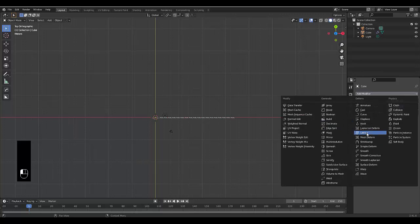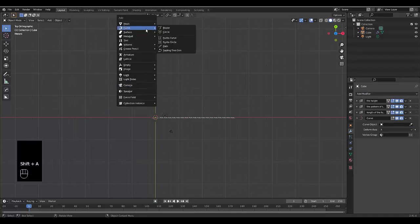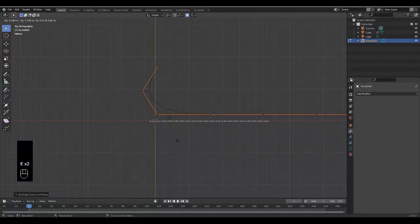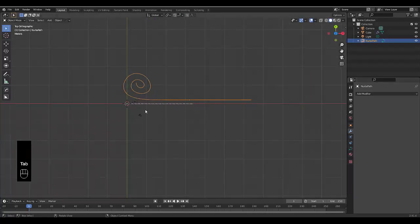Now add a Curve modifier. Then in object mode press Shift+A, go to Curve, and choose Path. Press G to bring it out so you can see it, then S to scale it out. Press Tab to go into Edit Mode, select the bottom point, and press E repeatedly to extrude — you can create any pattern you like. It doesn't have to be a circle; you can make a perimeter fence around anything.